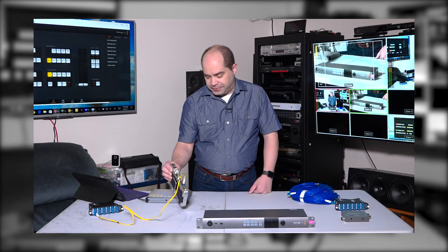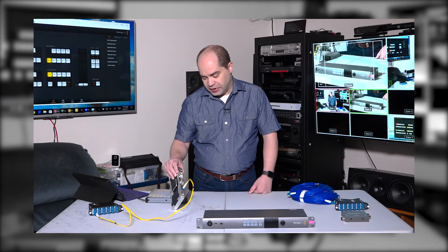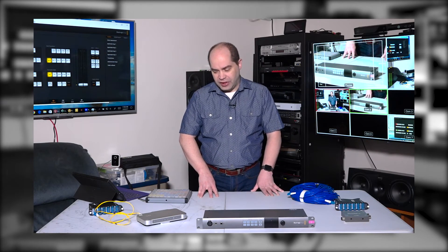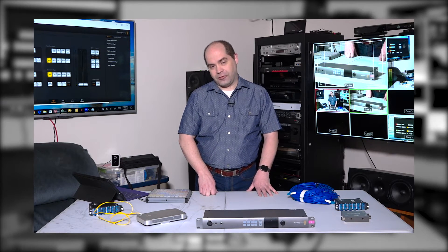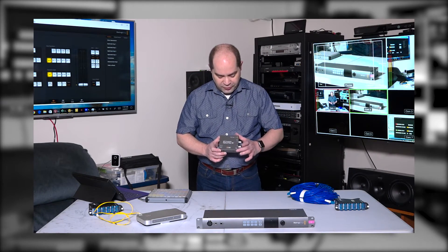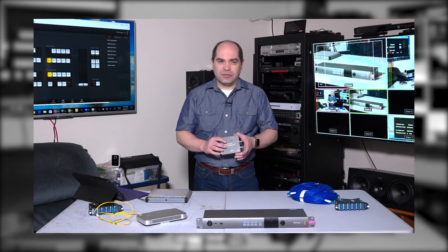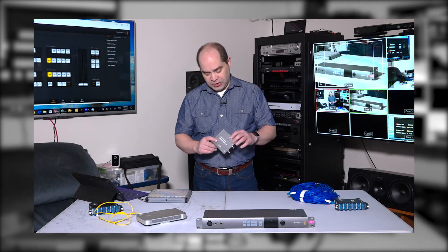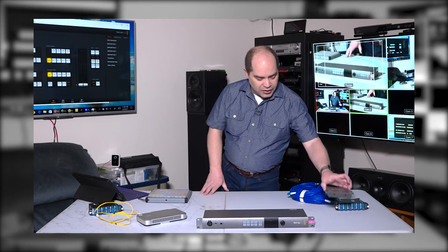It would be nice if it were a little smaller. I don't need the audio, so they could have omitted that. Battery life could be longer — more than 2 hours. I'd like to see about 4, since most events I do tend to run at least 4 hours including setup time. The mini converters — the Optical Fiber 4K and the 3G version — no problem. They've worked pretty well for me. I did have one time where I had to unplug and replug the power to get it to pass video, but it's only done that once, and most electronics occasionally glitch like that.